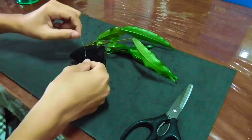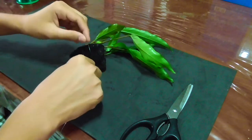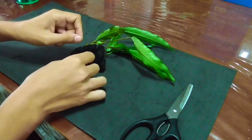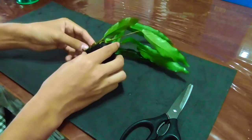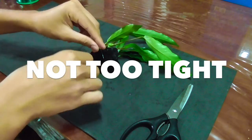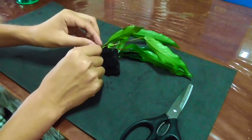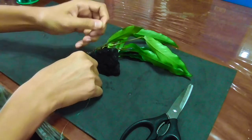Just loop around and then do a double knot so that it doesn't get loose — just like that. One thing to keep in mind: you don't want to tie it too tight because that will hurt the plant. Make sure you're not tying it too tightly and everything should be fine.